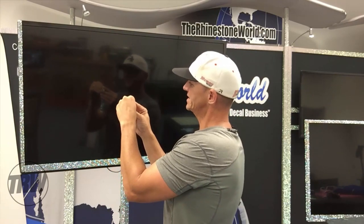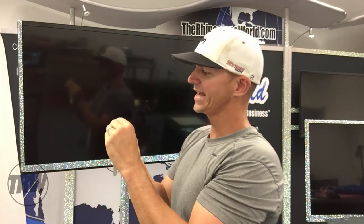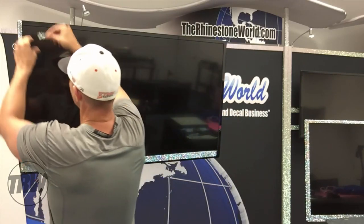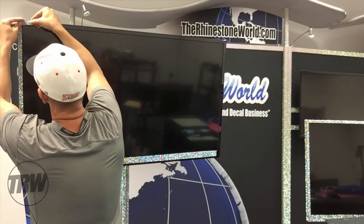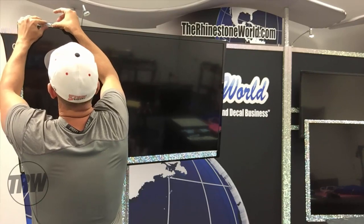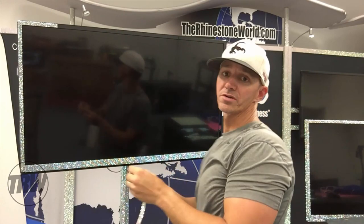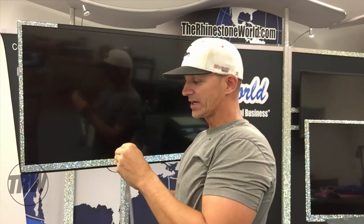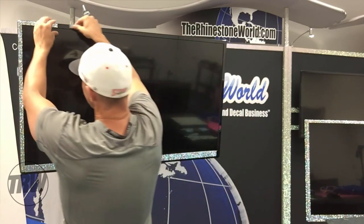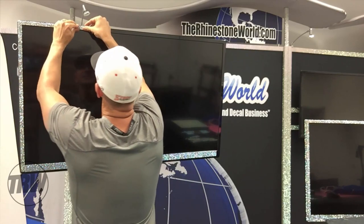It doesn't matter the size of the TV. Because this is a thicker area at the bottom, we're probably going to use about one and a half sheets of material on a TV this size - it's actually a 50 to 55 inch TV, a little bigger than some basic normal TVs. That looks awesome there. We have over 1500 tutorial videos on our YouTube channel teaching you everything from custom shirts to signs to TVs to computers - anything you want.